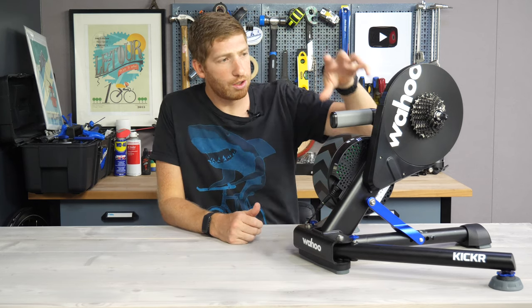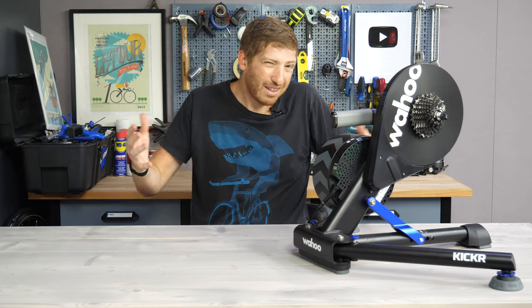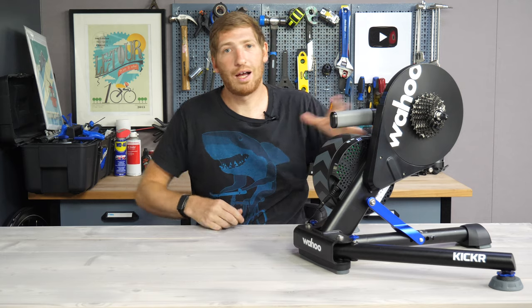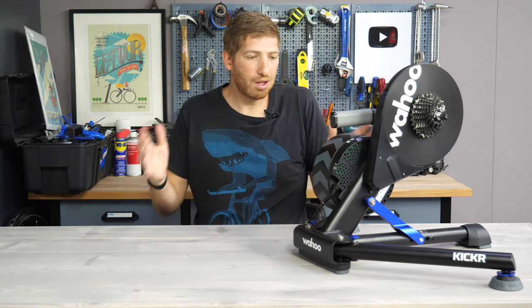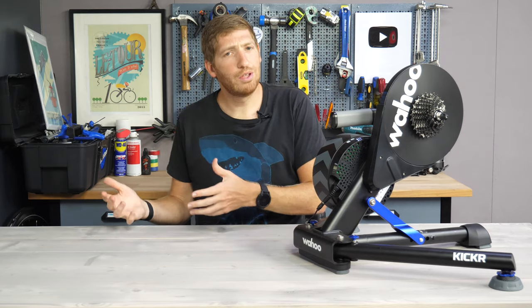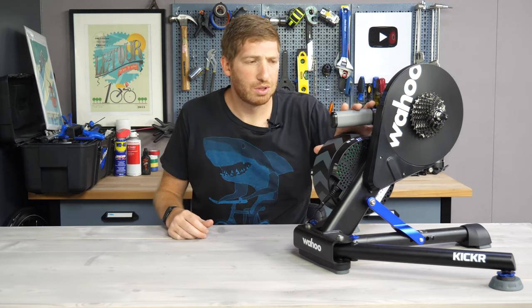Hey folks, it's Ray at DCRainmaker.com. This is the brand new Wahoo Kickr — technically the fifth-generation Kickr, a Kickr 5, or Kickr 2020. However you want to call it, the label calls it a Kickr 20, and Wahoo internally calls it a Kickr v5. Publicly, marketing-wise, it's just the new Kickr.